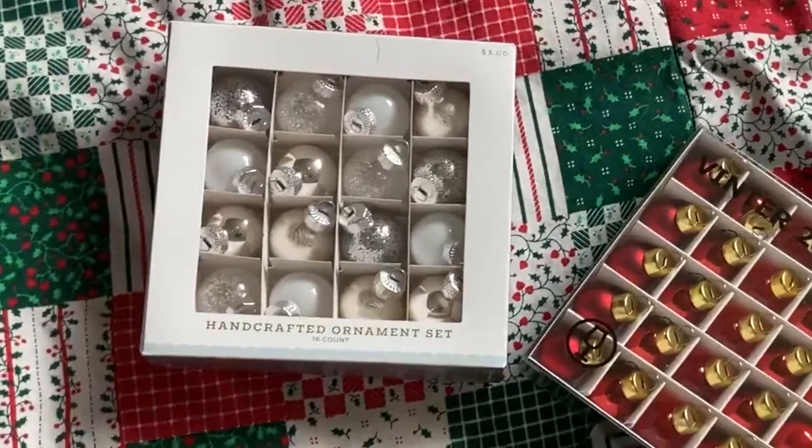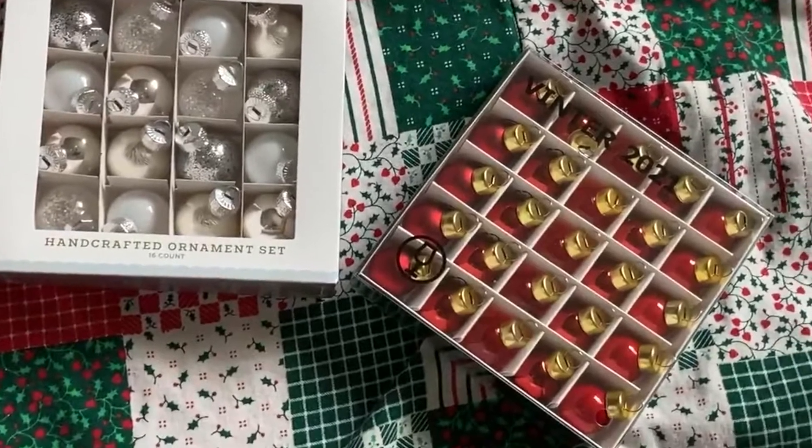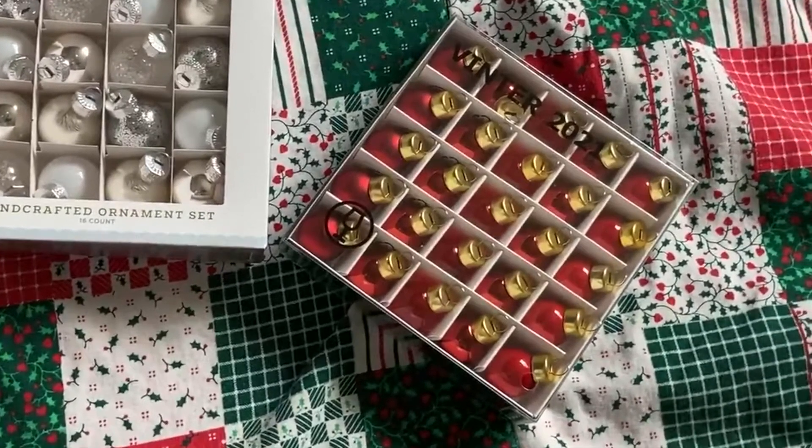The doll in this video is not a toy. It is a fragile and/or expensive art piece or collectible intended for adult collectors.